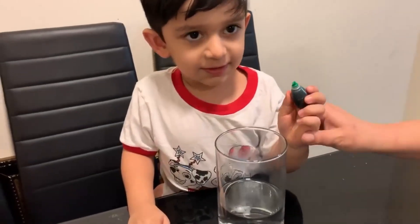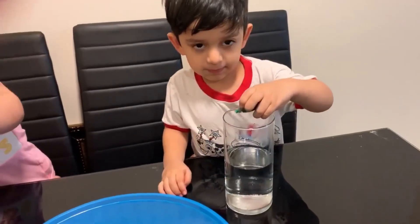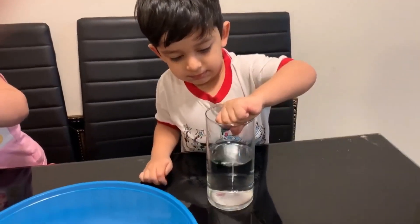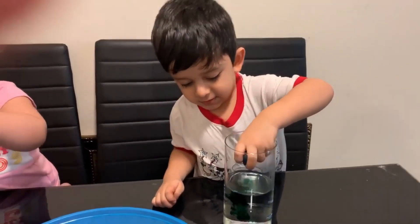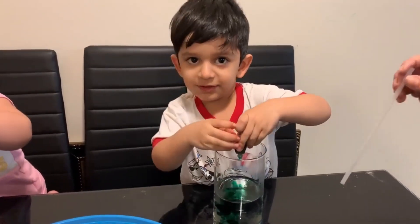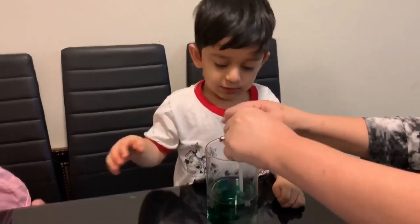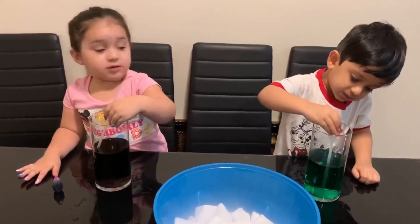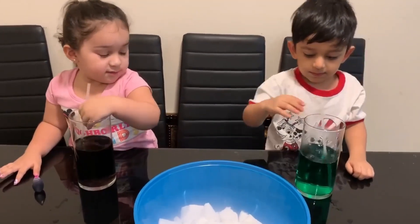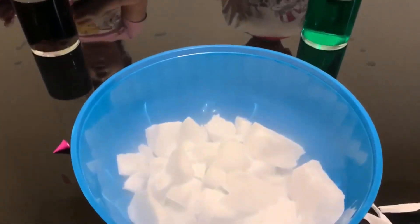Now Azad is going to put his color in. What color is it? Green! Good job. That's enough. Now take the straw and mix it. Good job! And now we're going to put some dry ice in.